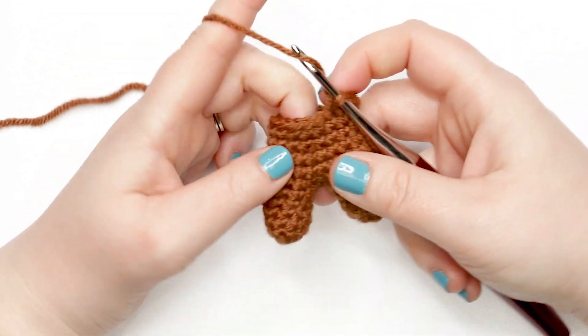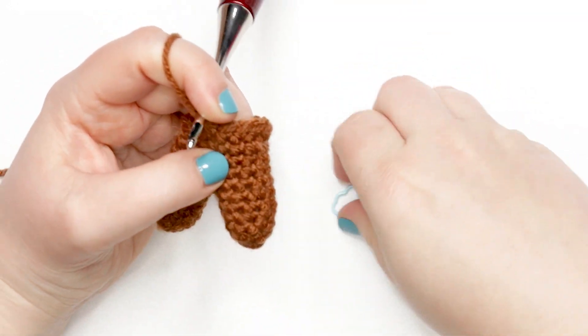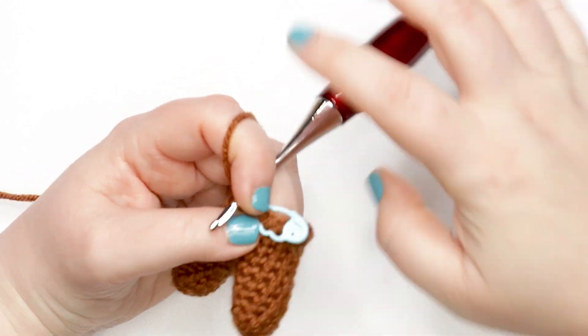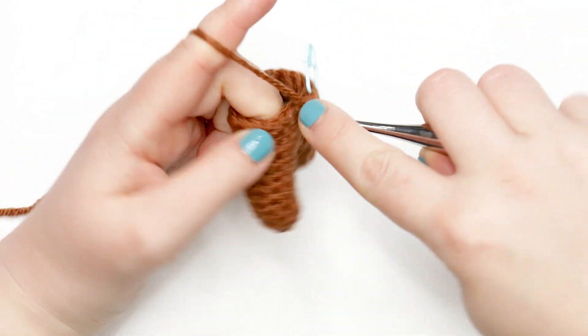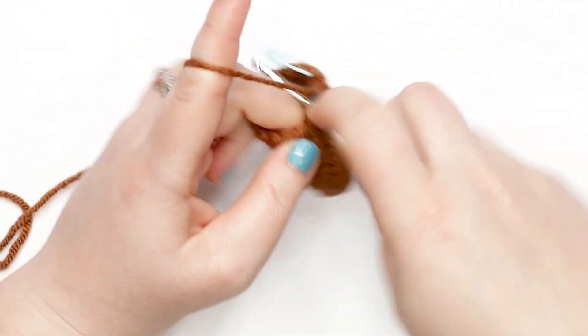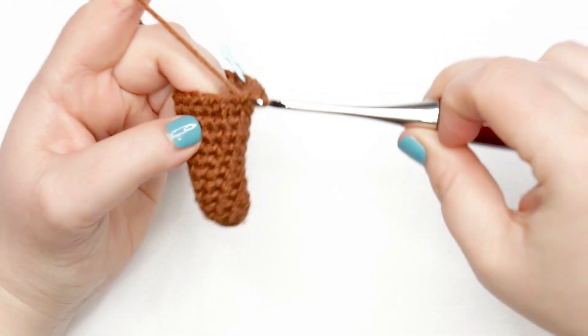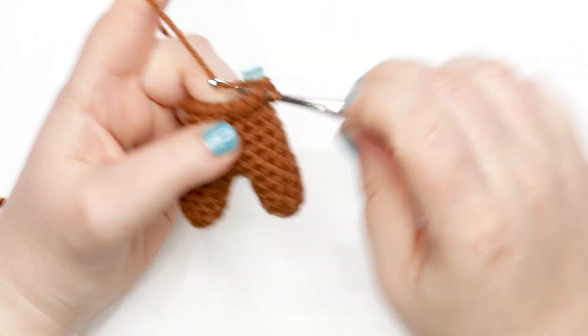For round twelve, place one single crochet into each stitch around. Pause your video, do one round of one single crochet in each stitch, and meet me back here when you're ready to start round thirteen. This might also be a good time to add a little bit of stuffing to your bear.